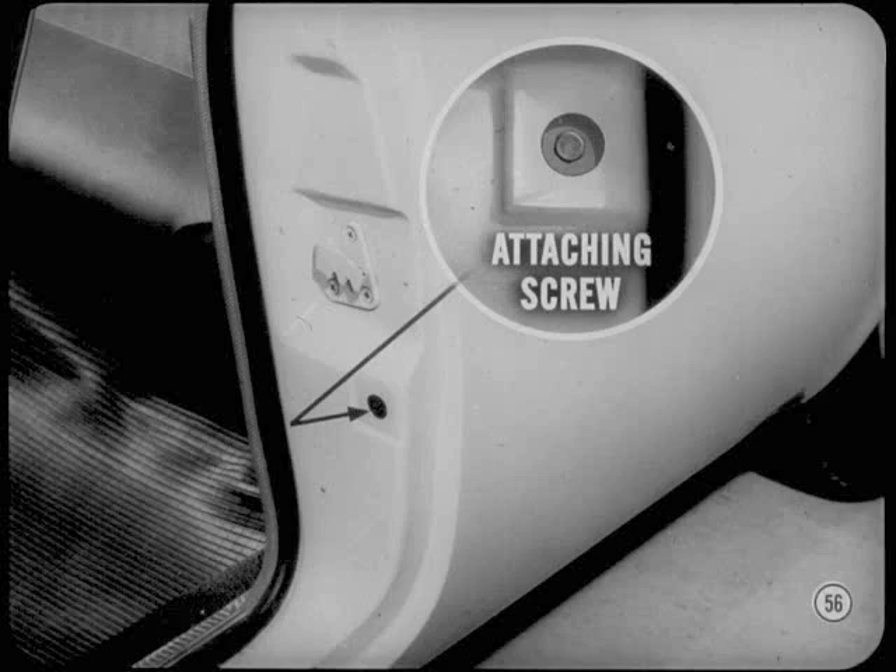Make the final adjustment by loosening the screw, reaching through the hole in the front face of the quarter panel, and moving the channel in or out to center the glass in the runs. Those adjustments should take care of any binding or glass rattles.